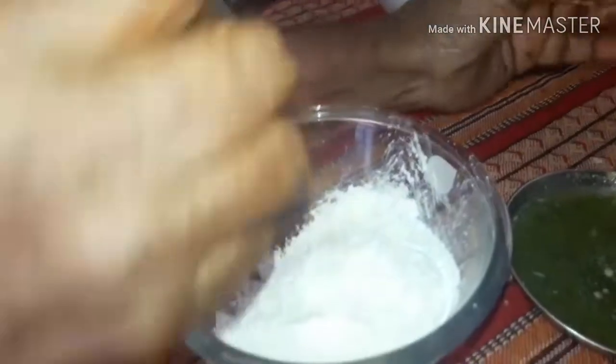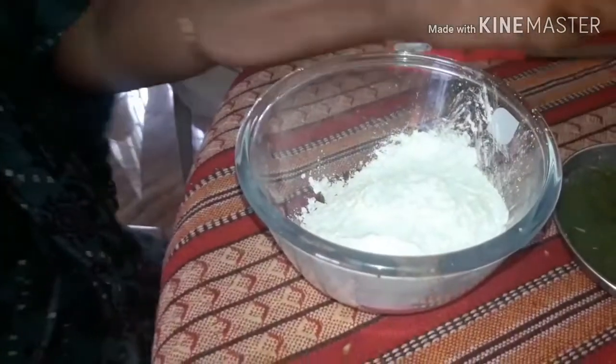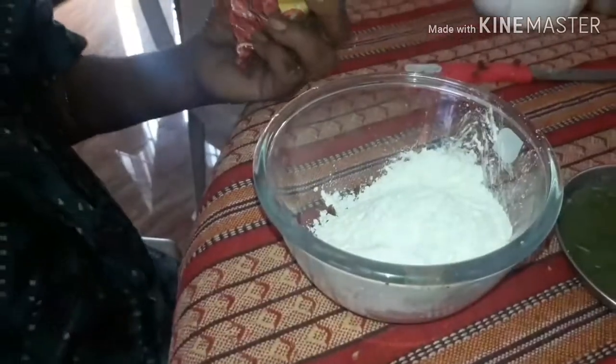Mix it well and make sure the masala is applied all over the fish for proper marination. You can also add half maida, but I prefer cornflour. And for colour, I am using Kashmiri chilli powder.